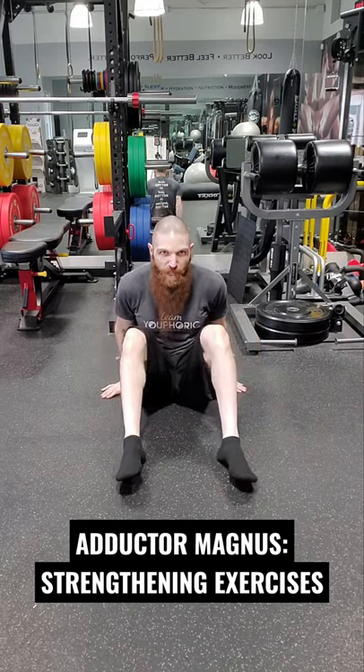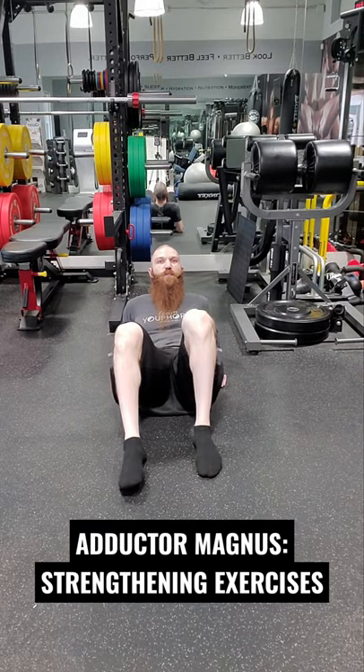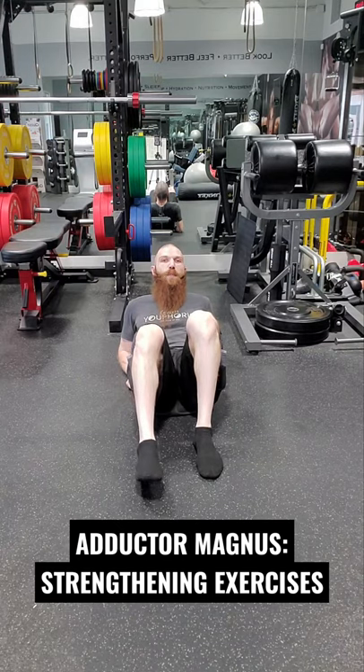You want to start in a seated position and you want to be supported on your elbows. Then with the contralateral leg — or the leg you're not working — you want to flex your hip and knee and plant your foot firmly on the ground. With the ipsilateral leg, or the working leg, take your leg and place it out to a 45.